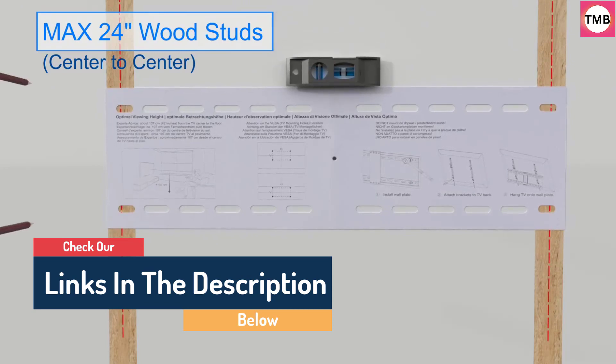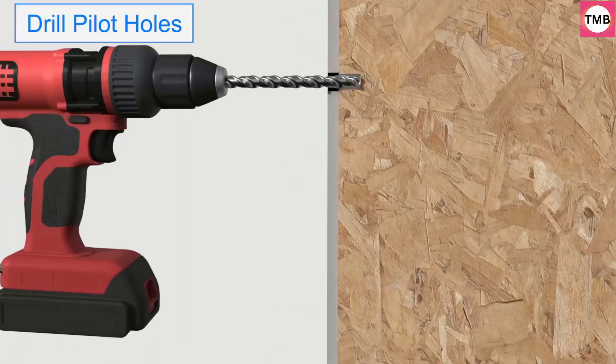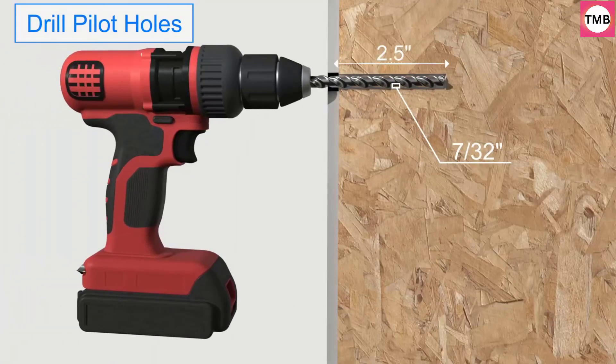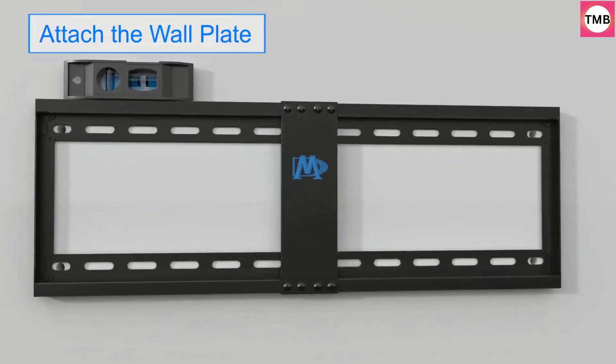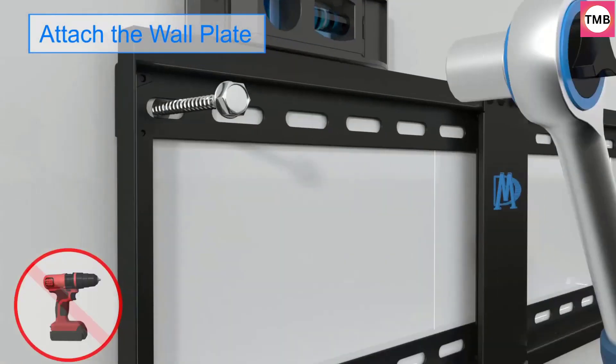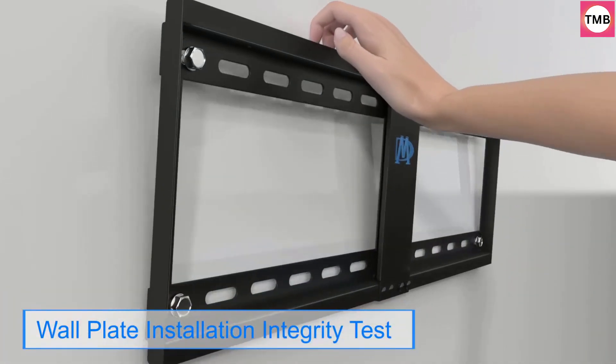TV size is just for reference. Patent No. 29,639,502. Space Saving: This wall mount offers a great space-saving solution with a stylish appearance by placing the low-profile TV bracket 1.5 inches closer to the wall.